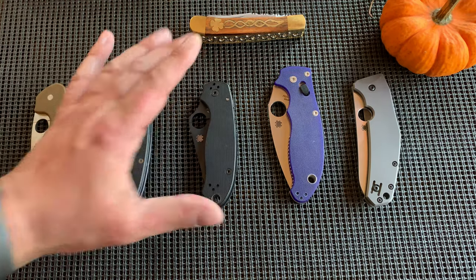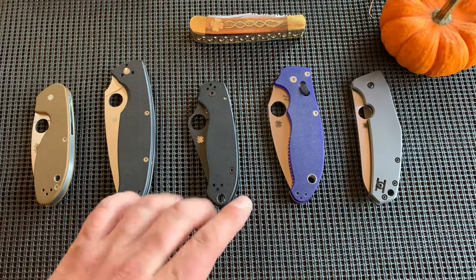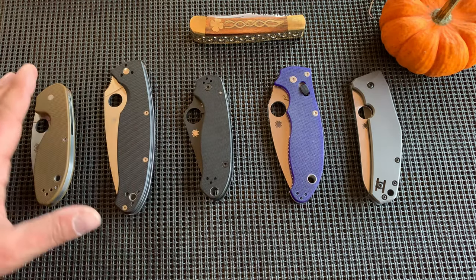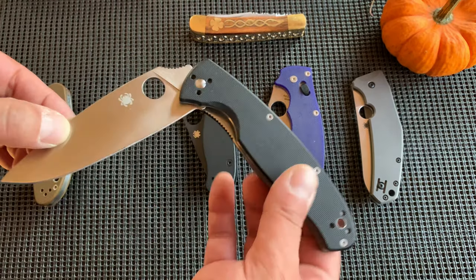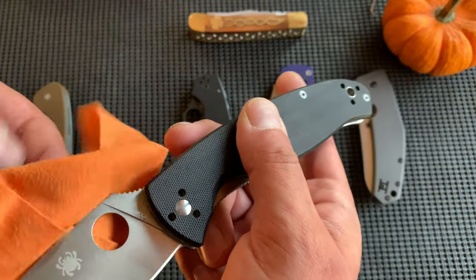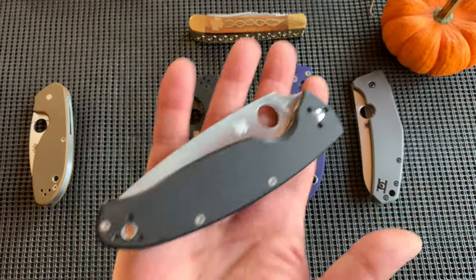He has made me a Spyderco fanboy. I got these three at the same time. I live with my father, as a lot of you who follow the channel know. My dad is also an EDC and knife enthusiast. He fell in love with the size and audible sound of this knife, which is the Spyderco Resilience.